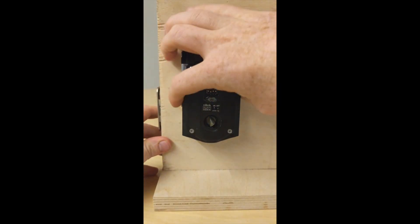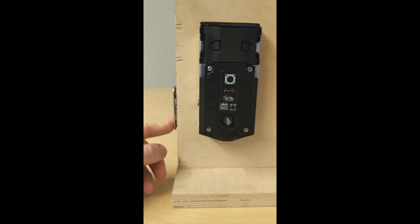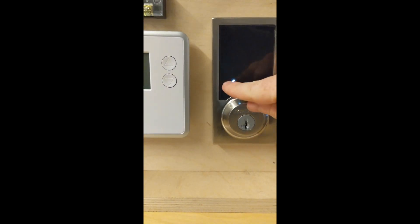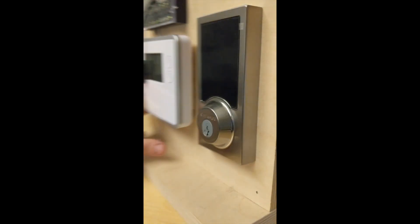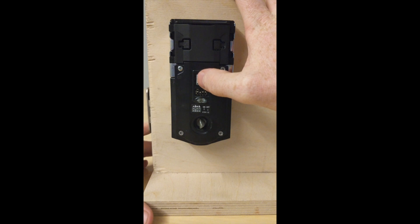For abilities and features, right off the bat this smart lock runs on the Z-wave network, which keeps it on its own network without affecting your Wi-Fi — that's a definite positive. Compatible hubs include Wink, SmartThings, and Iris — really anything with Z-wave. Voice assistants like Alexa and Google Home also work with this lock.